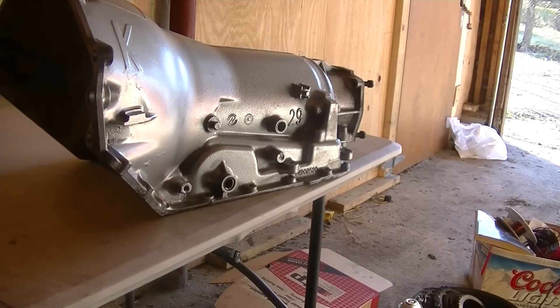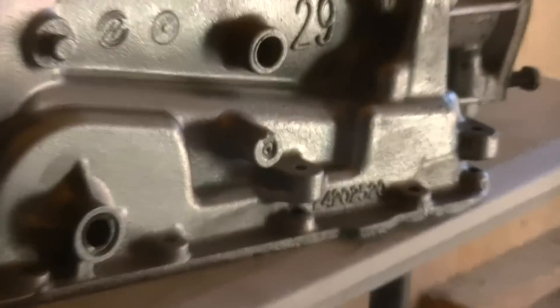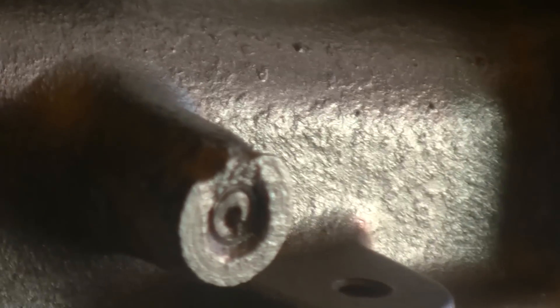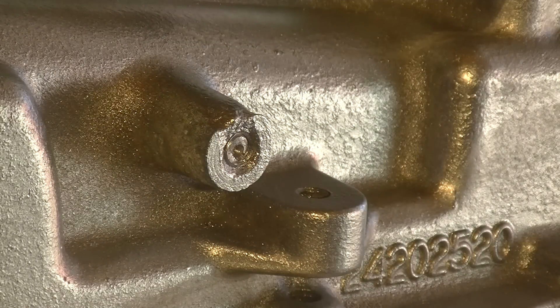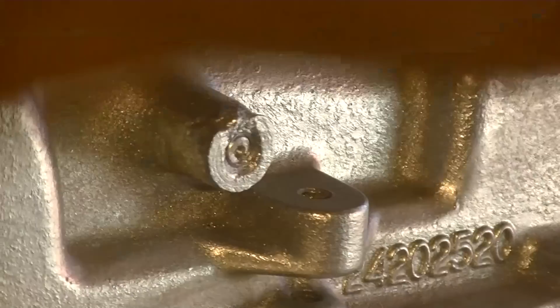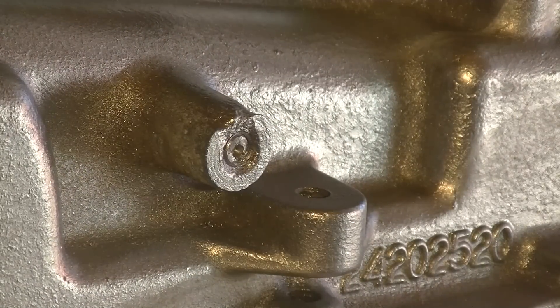In this video I'm going to drill out and re-tap a bolt that broke off inside of the housing here. I've made a little pilot indent to guide my drill bit — I just used a smaller drill bit to do that — and now I'm going to drill through it.